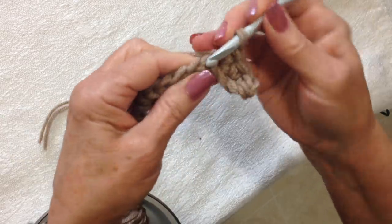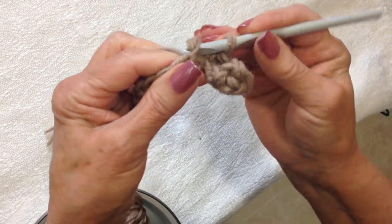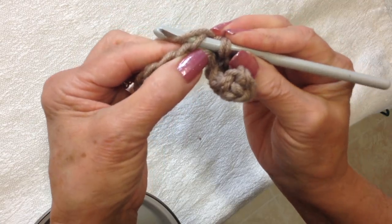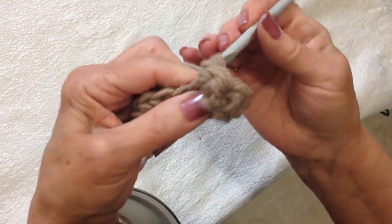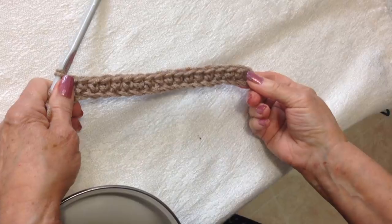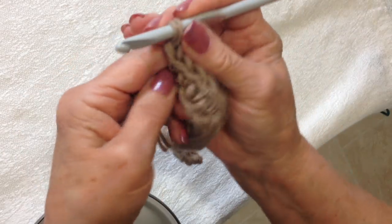Go ahead and single crochet in each stitch all the way across the chain. To make a single crochet, you just insert the hook into the stitch, pick up the yarn with the hook and pull it through. Pick up the yarn and then pull it through both of those loops. I'm going to go ahead and single crochet all the way across the row. I worked all the way across the row. At the end of the row, chain 1 and turn.